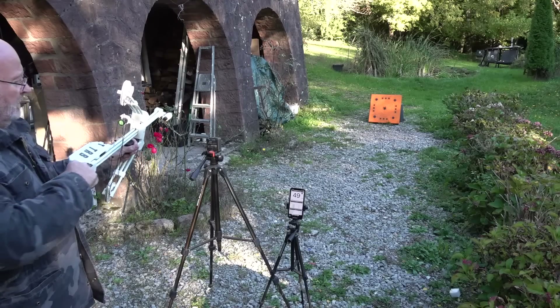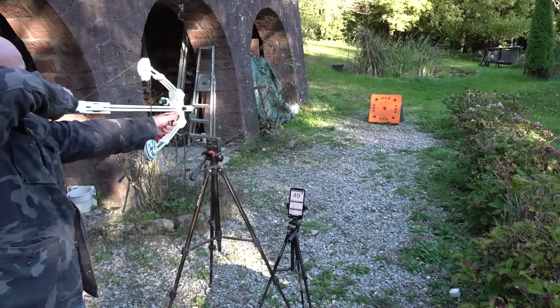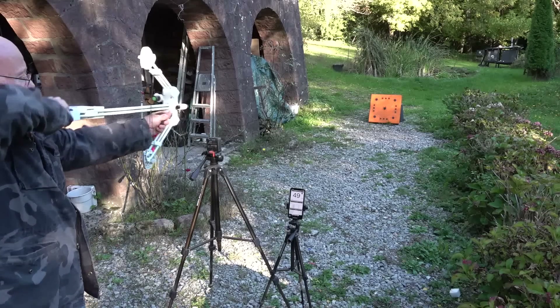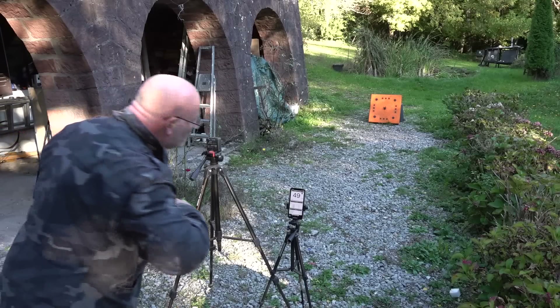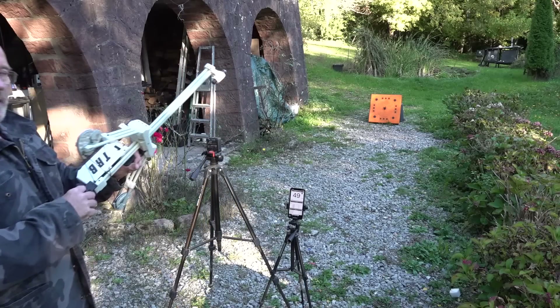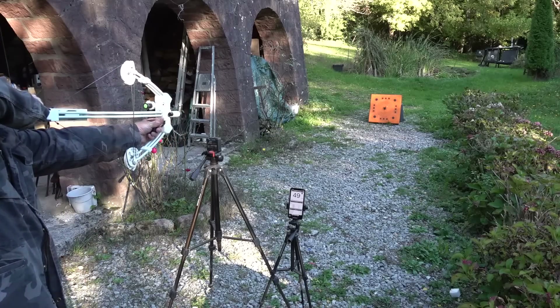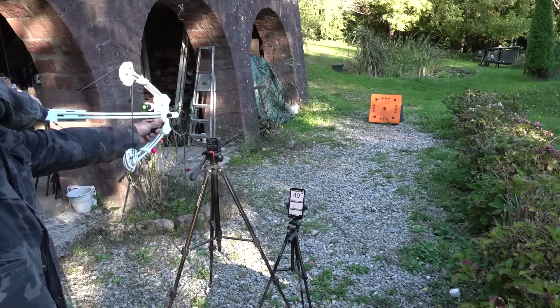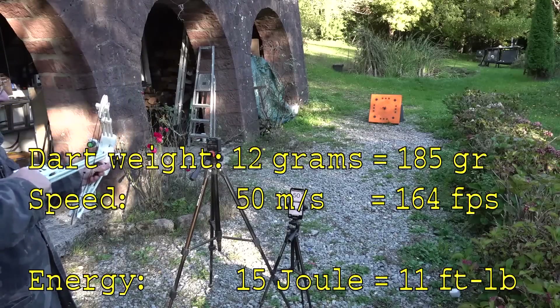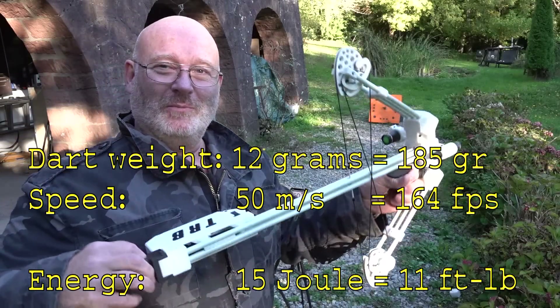49 meters per second. Let's do another one. He didn't clock that one — let's do one more and see if he clocks it now. 50 meters per second. Quite fast, don't you think, for a small ball like this?